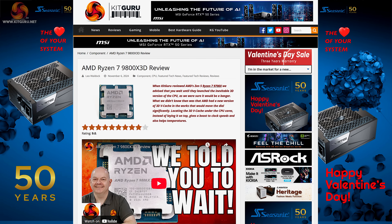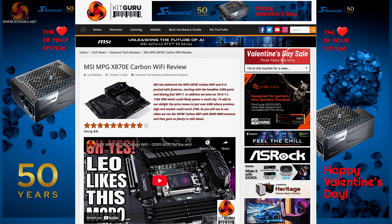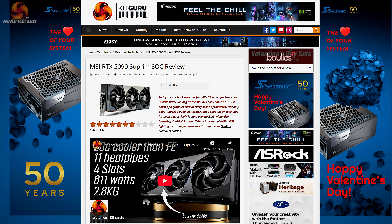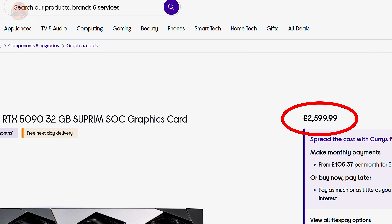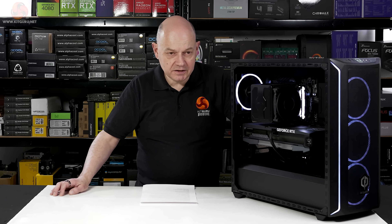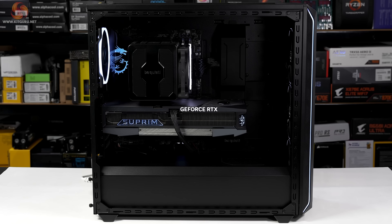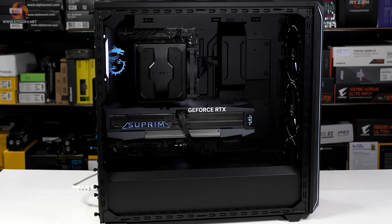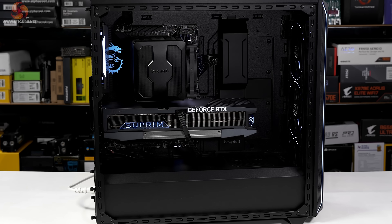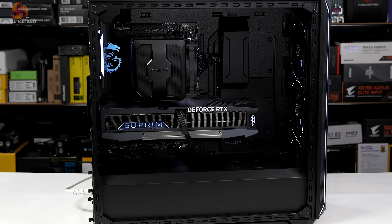Of those parts we have previously reviewed, they scored very well. The graphics card scored less well, and that was for two specific points Dominic raised: one is the monumental price of £2,600, and the other is the enormous size. However, inside this case the MSI RTX 5090 Supreme looks absolutely fine and has plenty of working room.